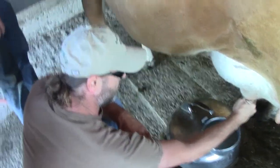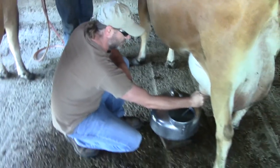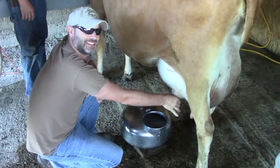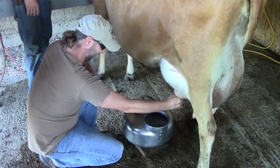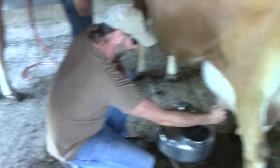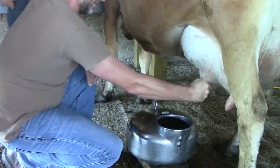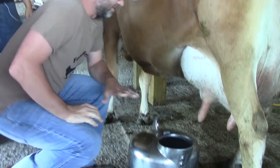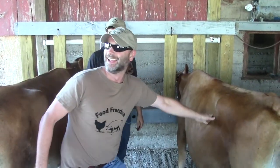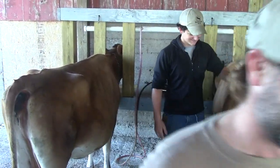We're gonna see how the electric one works out after Eddie finishes playing around. Oh yeah, that's great. All right — my dad was the fastest milker. It's called — oh man, you wanna get...